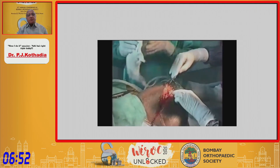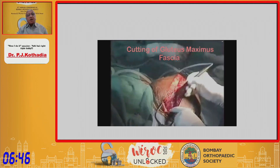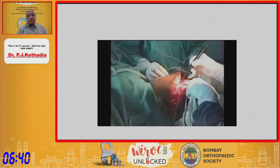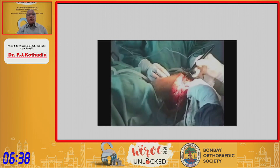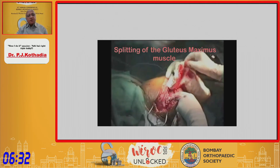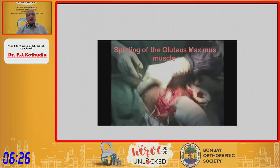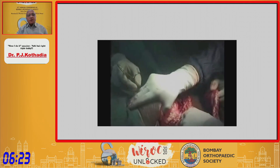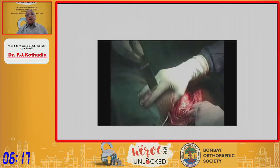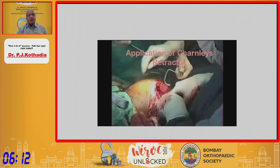You have to deepen down to the gluteus maximus. The insertion of the gluteus maximus into the IT band has to be cut, and then you split the gluteus maximus until you see the proximal neurovascular bundle. Your limitation for splitting the gluteus maximus is that proximal neurovascular bundle. Once you split it, you can use a Charnley clamp. When placing the Charnley clamp, you have to abduct the hip to get good exposure.